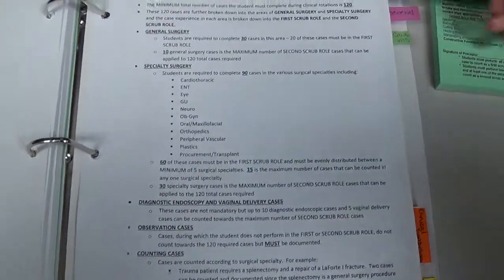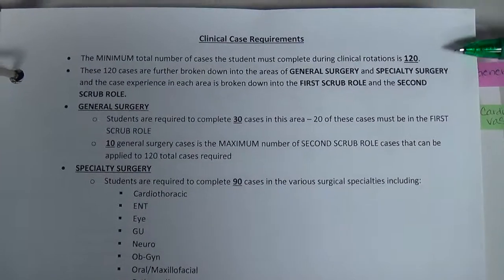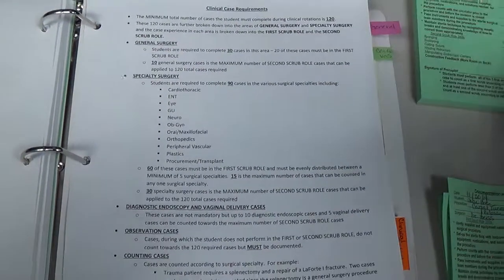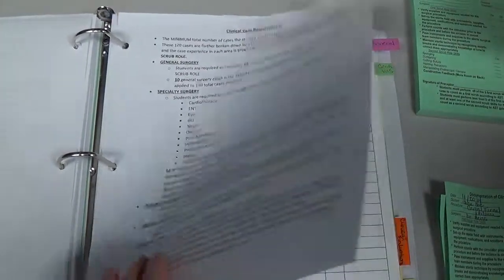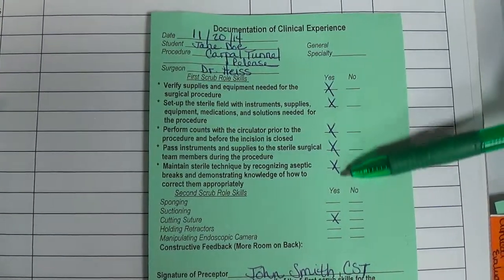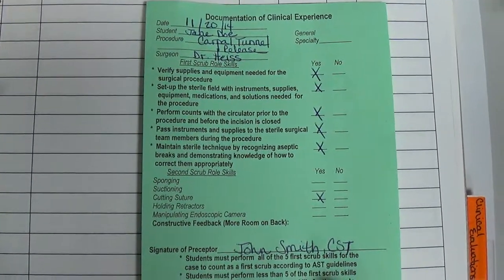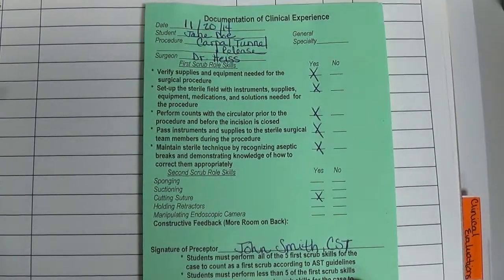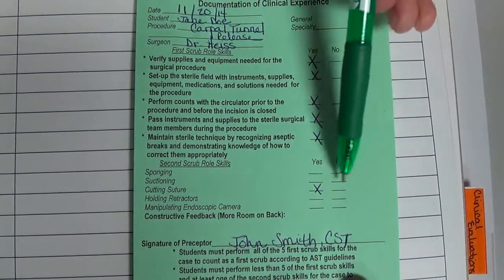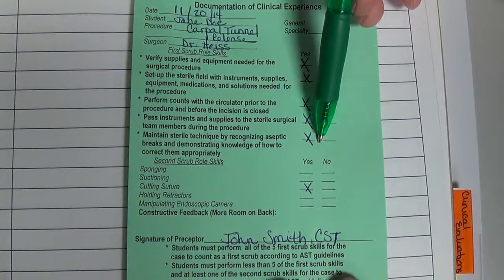The next document covers how many of each type of case are needed, but first let's walk through logging examples. After the case, your preceptor fills out the check marks and signs the bottom. Here's an example green card returned by preceptor John Smith for a carpal tunnel release with Dr. Heiss. All five top skills are checked, plus one second scrub skill, so this is an S1 — a first scrub case. Now we need to identify whether it's general or specialty.